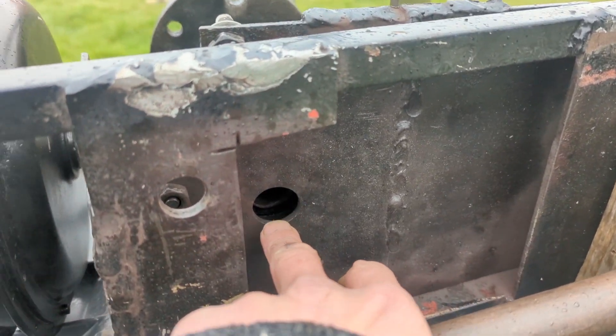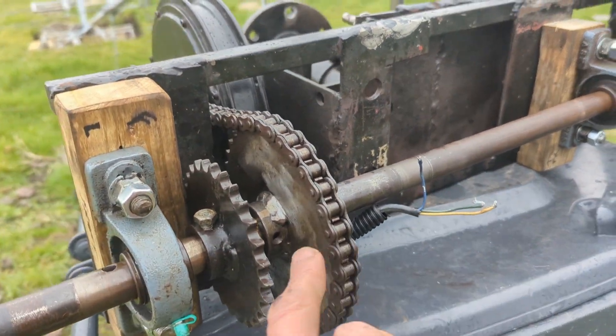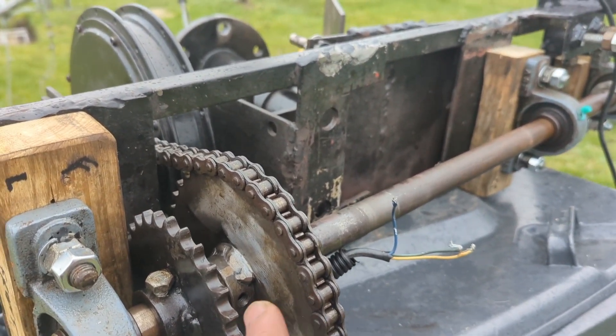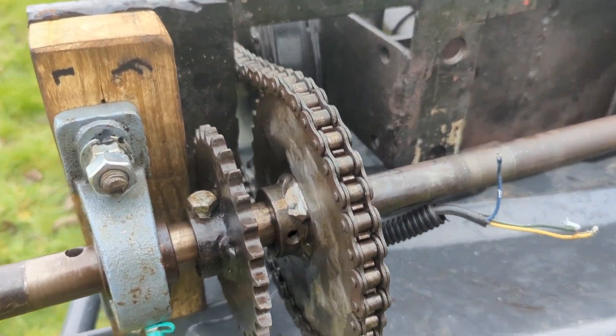Slip ring assembly — this doesn't have one, but that's something for the future I need to build. The next one will have three gears on it that I will have to adjust manually. I can't think of a way of doing it electronically.